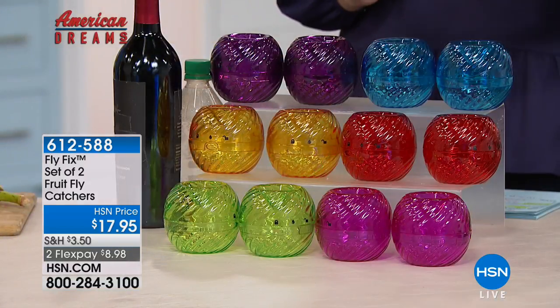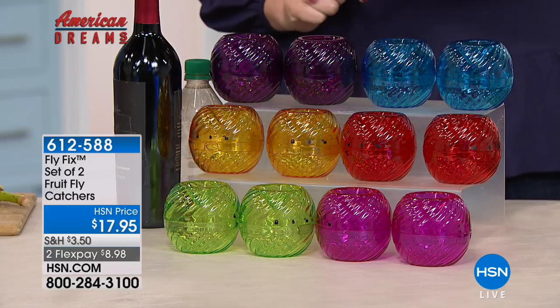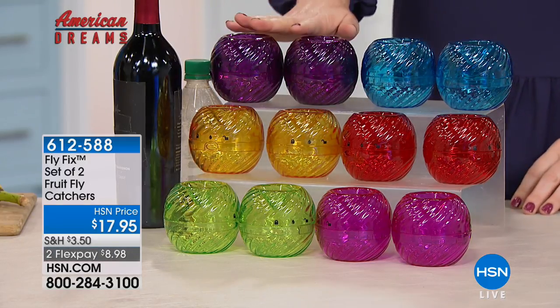If you have fruit, vegetables, potatoes, onions, apples, you love going to the farmer's market and making smoothies, but then they sit on the counter along with bananas and those little annoying fruit flies are always flying around. We have sticky traps, sprays — they're chemicals, they're toxic. This is a non-toxic way, and it looks so pretty, like candy. You're going to get two of the Fly Fix bowls for $17.95.